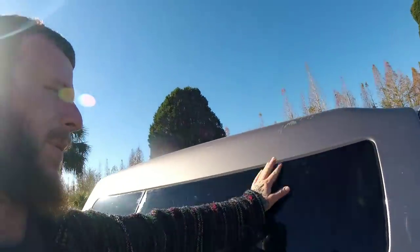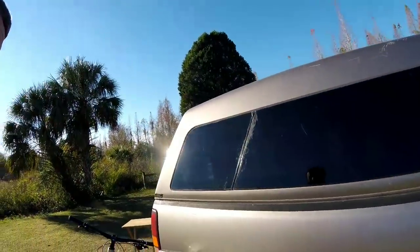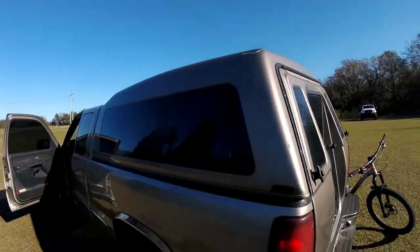It's got a few scratches — I'm not really worried about that. I'm really stoked about it: the windows are tinted and it matches the color in my truck. Yeah, it's really cool. Very blessed.